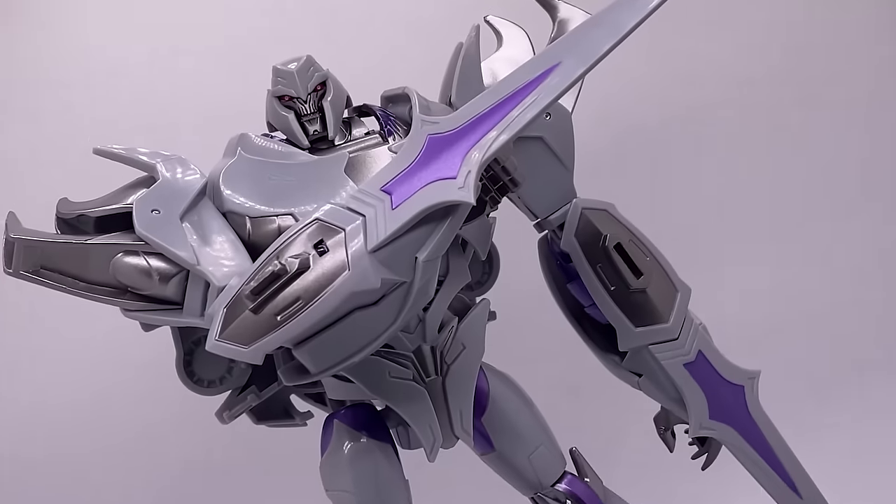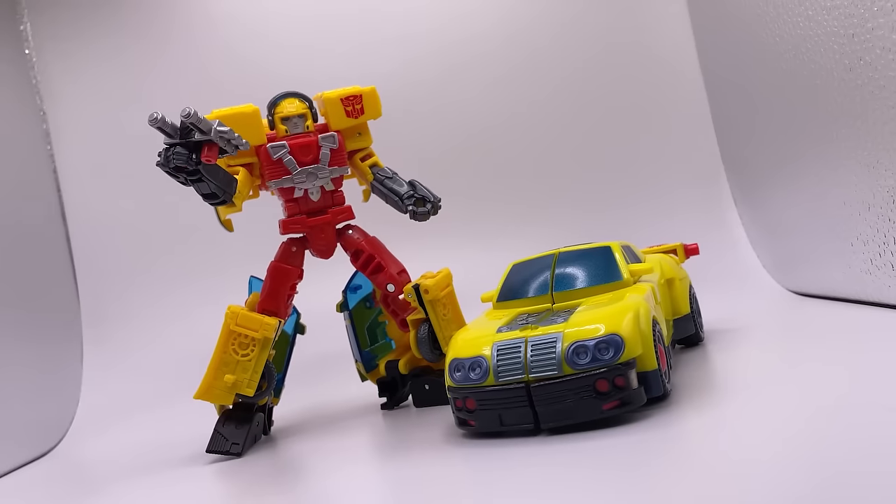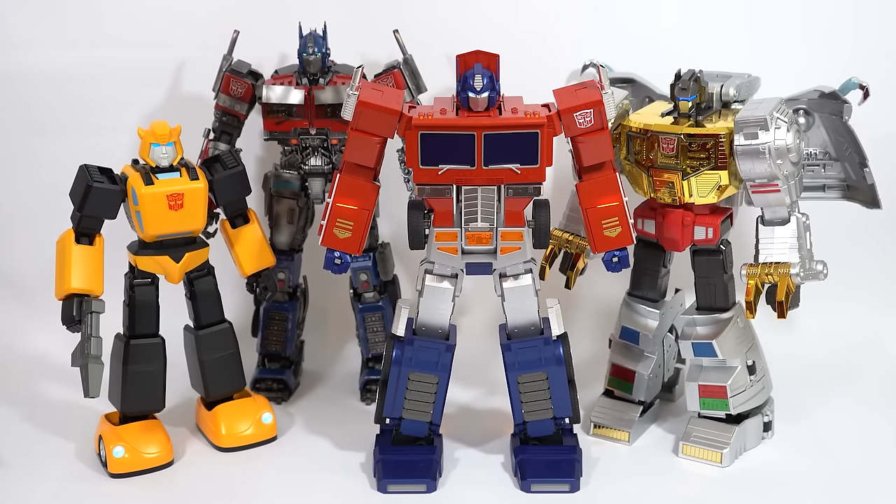This is a compilation video of what I think are the best Transformers figures I've come across this year. There's no particular order, and I'm not including any of the Robus stuff because they're all awesome.